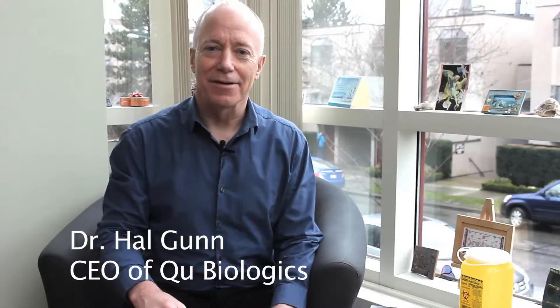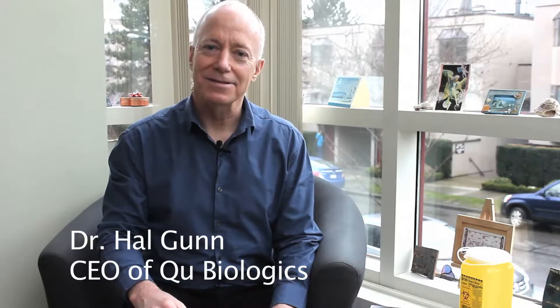I'm Dr. Hal Gunn, CEO of QBiologics. Thank you so much for participating in our trial. Today I'll be showing you how to inject the study treatment and how to measure the skin immune response if there's one present.